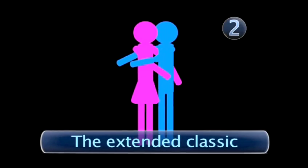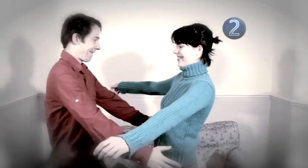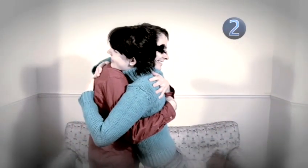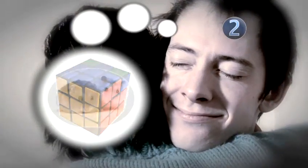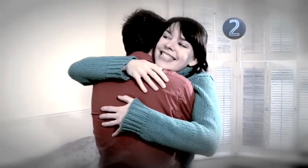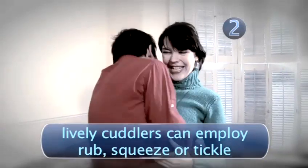Step 2: The Extended Classic. This is an extra long version of the classic. Just relax into it, clear your mind and enjoy the feeling of being close to someone who thinks you're pretty cool. Cuddling does not require all your attention — your mind can be busy thinking about your favourite things. If you're feeling a little more lively, you can mix it up with a rub, a squeeze, or even a little tickle.